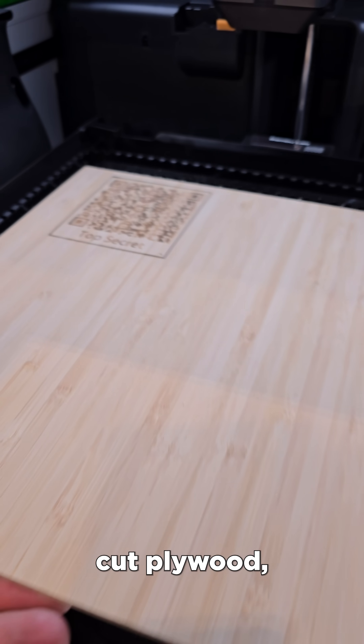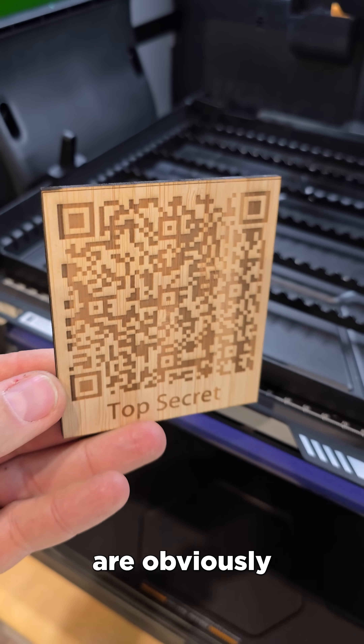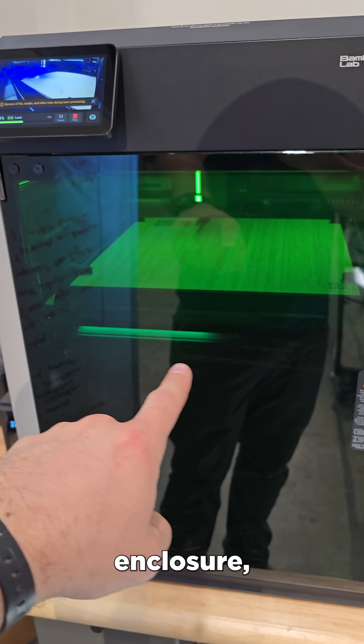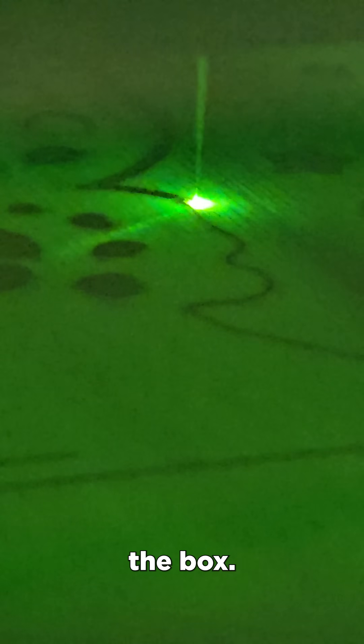It can also cut plywood, balsa, acrylic, and a plethora of other materials. Lasers are obviously extremely dangerous to your eyeballs, so Bambu has everything enclosed in a vented fireproof enclosure, which keeps the air clean as well as the harmful light rays contained inside the box.